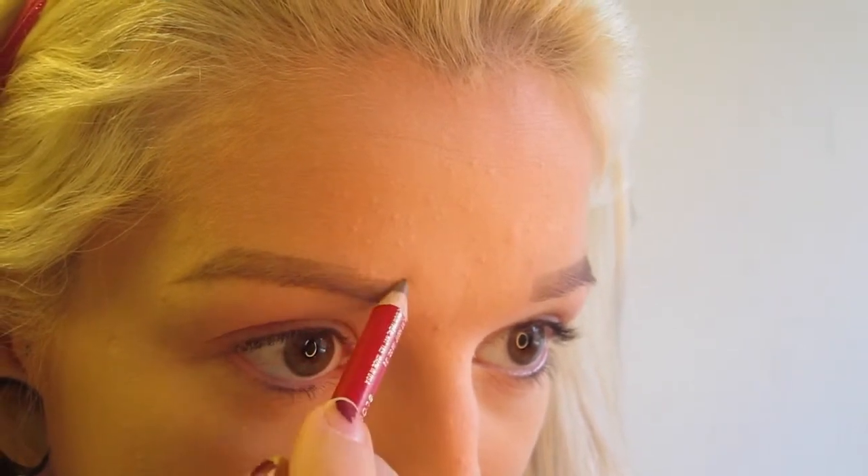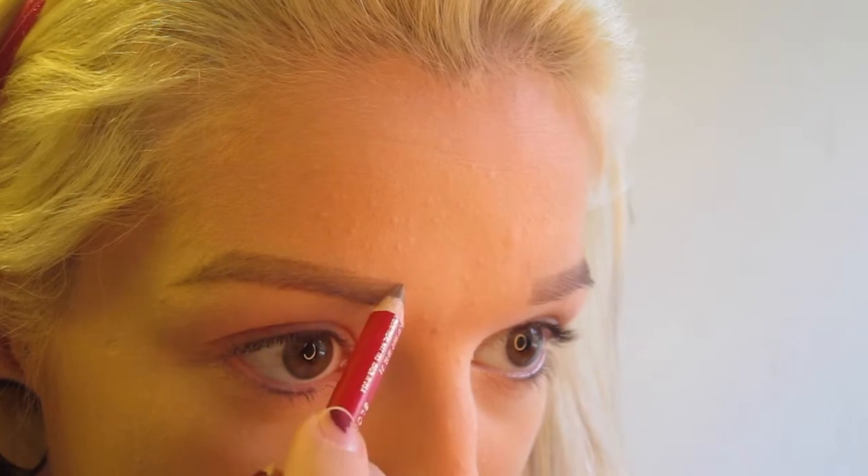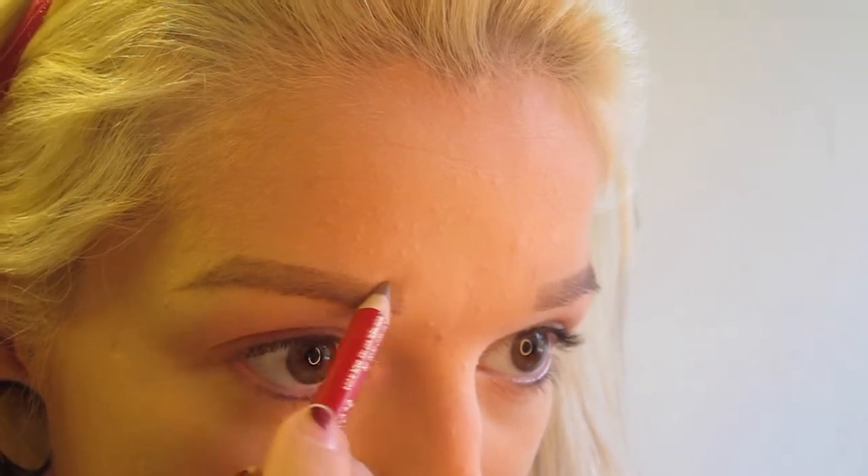Then I just color it in, and that's when I start doing the front of my eyebrow. I like having it to be very precise and square. I like it to be lighter than the rest — kind of going from light to dark. And I just make sure that it all lines up perfectly and is all even.